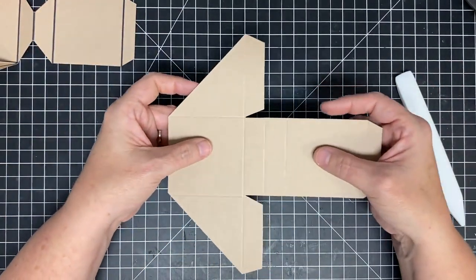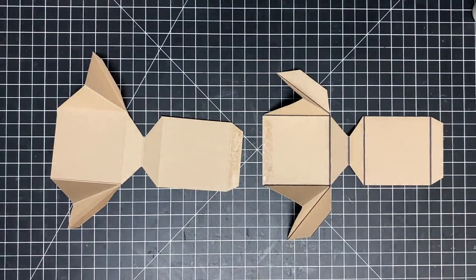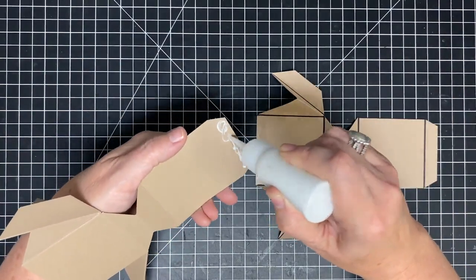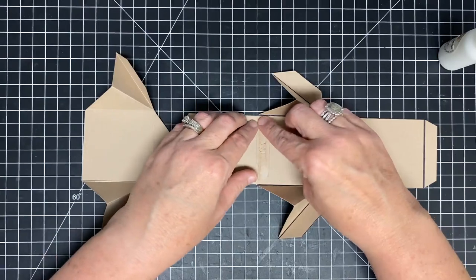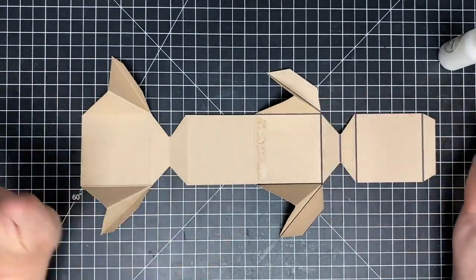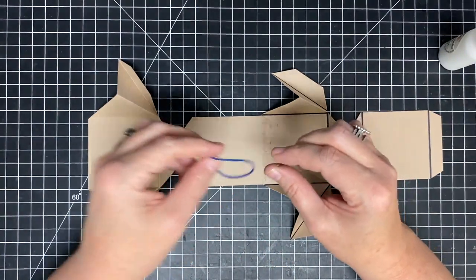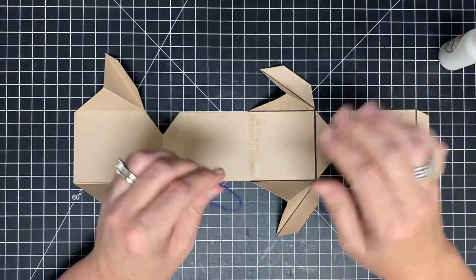I'm going to do the other one real quick - same thing, all the folds and the trims - and we'll get right back together. I got a little ahead of myself and glued this, so let's do this together. Once you've got everything cut, you're going to lay your pieces out and adhere these two together. Put some glue on the back of the flap - not the top like I did originally, that's where I messed up - then glue these pieces together. This is what's going to make your one solid piece, so you've got your little wings here and this is now one piece.